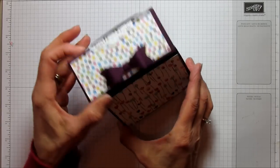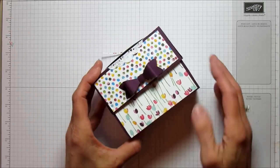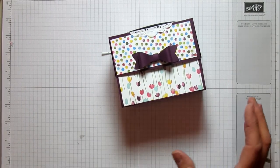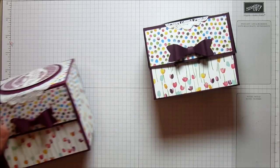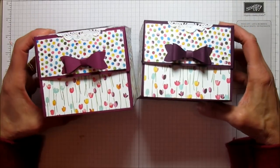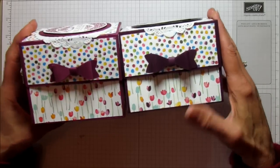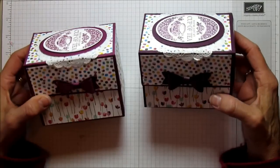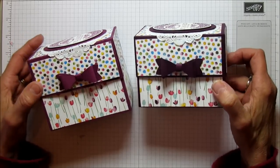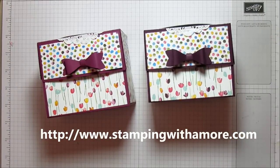Look how adorable this is — I really love this! Stick some tea in there, put a bag of candy in one of our Stampin' Up food-safe bags, and you're ready to go. You could also put some little cookies in there — just bag them, it would be really cute. This is the Blackberry Bliss version which I think I like better — the darker one seems to go with the paper a little bit better. These are the two versions and I hope you enjoyed it. Marla, this one was for you — I'm so glad you suggested it because it's an adorable little box!